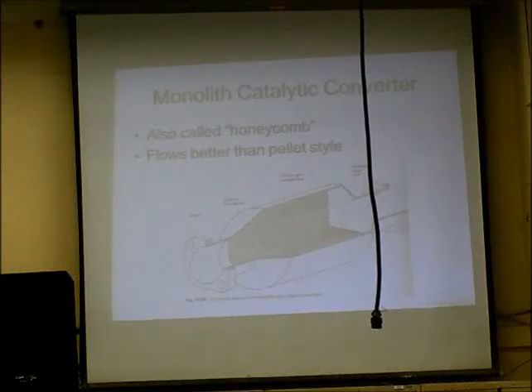They do that at Bellagio at the casino in Vegas a lot. They run the water through something like this, and that gives it a laminar flow and holds it together.